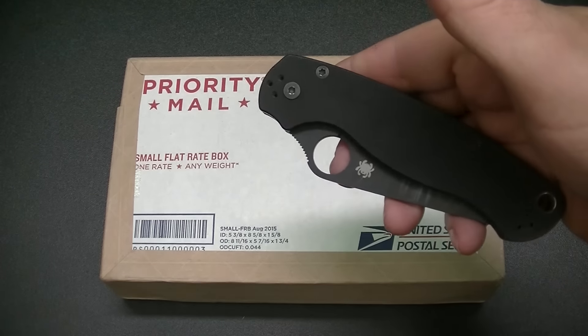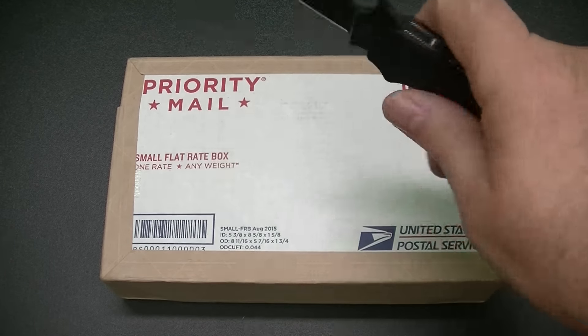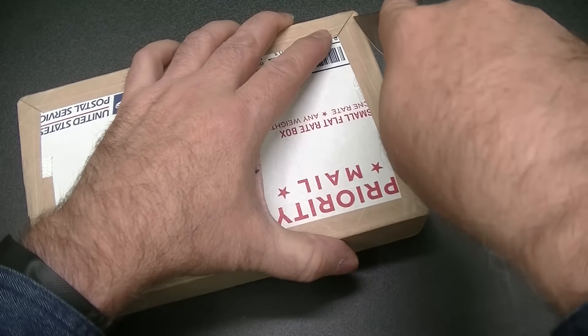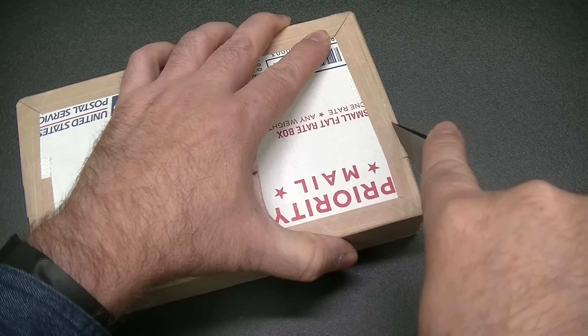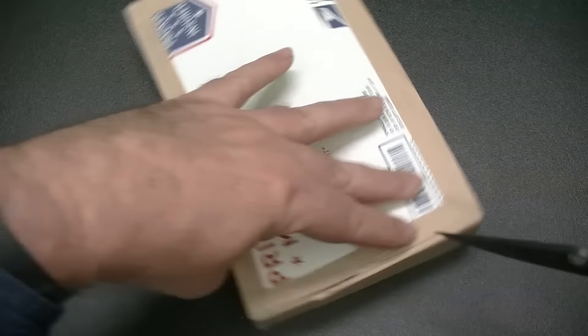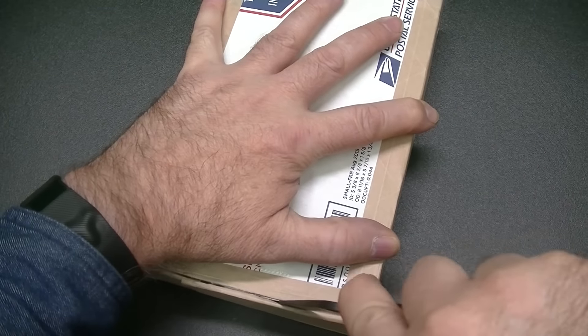We'll use the Paramilitary 2 by Spyderco here to open this up. Let's see if we can do it without cutting anything valuable inside.